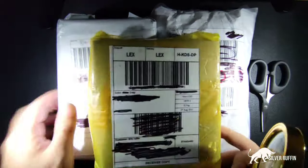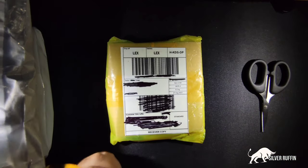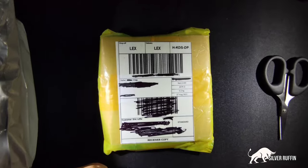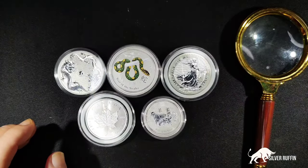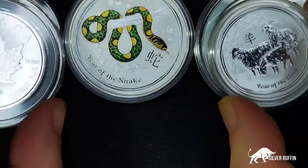Silver Ruffin from Malaysia, and today we're going to do an unboxing. I got three packages here and I should get five coins, so let's check them out. The first coin is the Australia One Dollar Double Dragon.